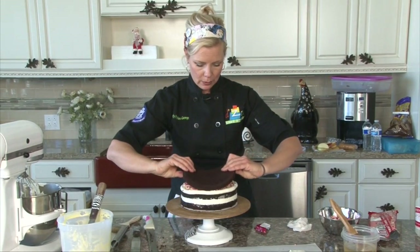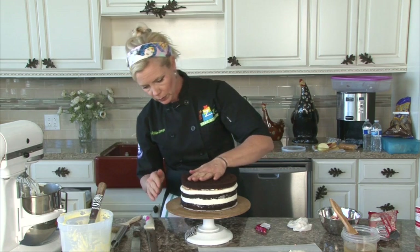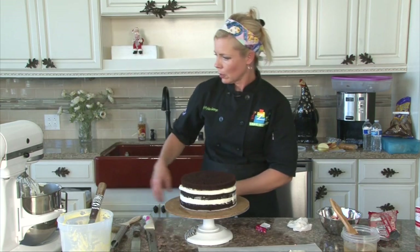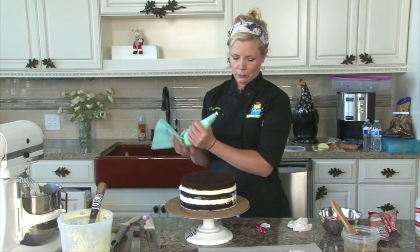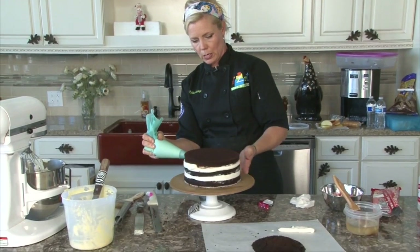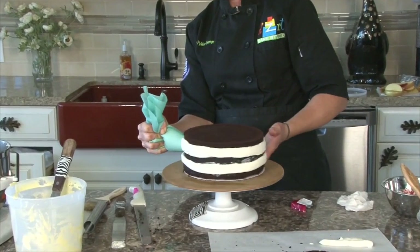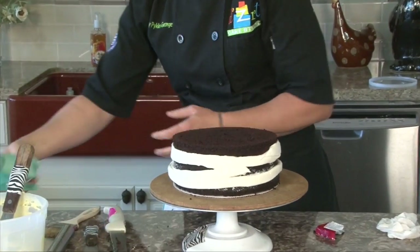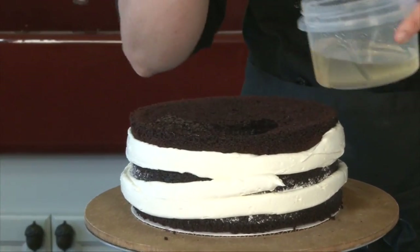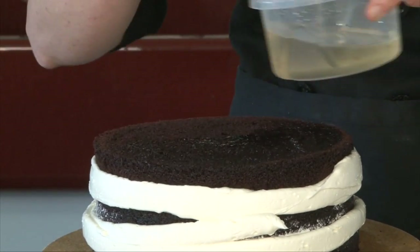This top piece I'm going to flip over so the flat side is up and I have a perfect top — let's see how that works. Then I'm going to take my piping bag again and go around this outer edge, and the next one. Then we're going to soak the top. You can see how lightly we're doing this.